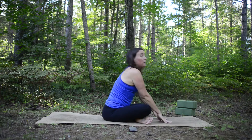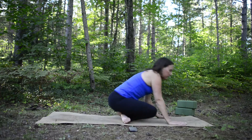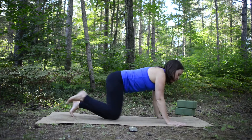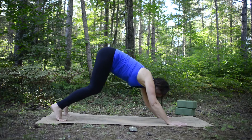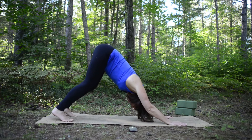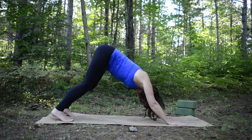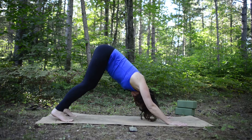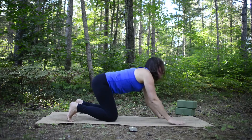Inhale and come all the way back up. Now we're going to come into a quick downward facing dog — come to all fours, plant your hands, tuck your toes, and reach your seat up toward the ceiling. Stretch back into a nice down dog. Notice all the points in contact with the earth right now: your hands, your feet. Take an inhale, then exhale and sigh it all out.